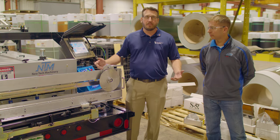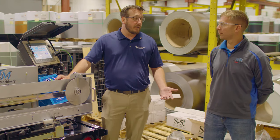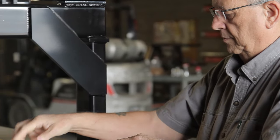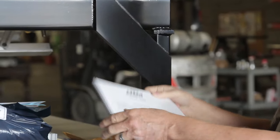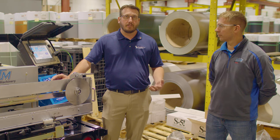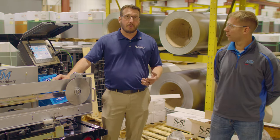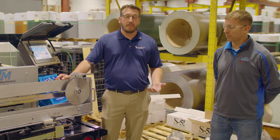First off, it's always important to read your manual when it comes to running these machines. Knowing what's in the manual and knowing the idiosyncrasies of the machine that you're using is really important when it comes to operating one of these. The person who's operating it or helping should be familiar with the manual and what's in it.